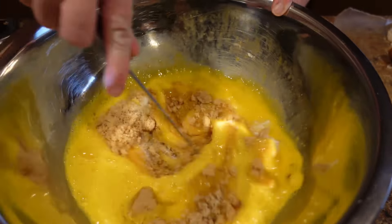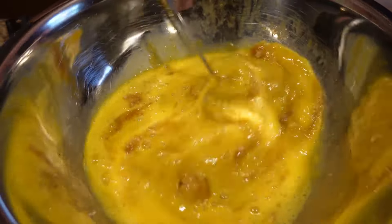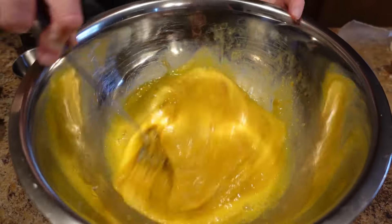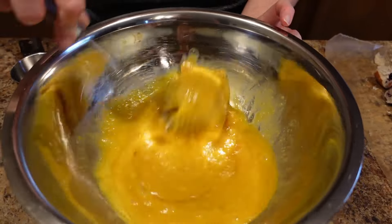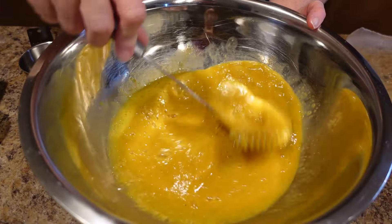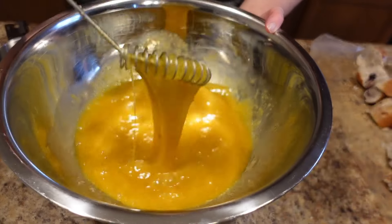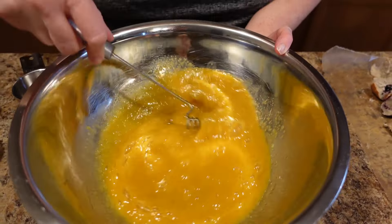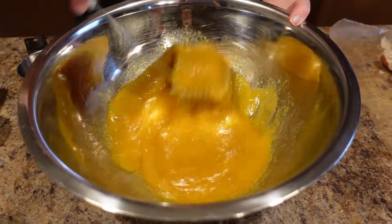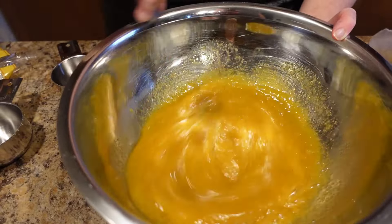If you don't like cardamom you can use cinnamon, but cinnamon's going to be a little stronger — they're two totally different flavors. Cardamom, if you've never had it, is a little citrusy and a little earthy; it's an Indian spice. Some people in some areas of the country have trouble finding it — you may be able to find it online, or you can just use cinnamon, but the flavor will be different. Now whisk all that together until you see your sugar is dissolved pretty well.